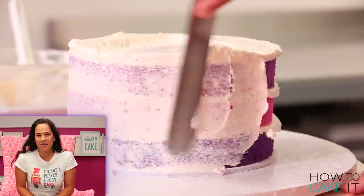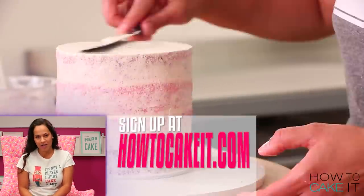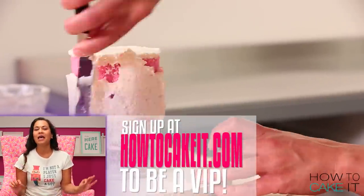You know what it's time for — it's time to crumb coat and chill. If you want to see my cakes before everyone else, plus some behind the scenes footage, head to howtocakeit.com and sign up to be a VIP.